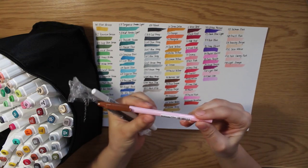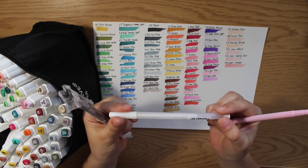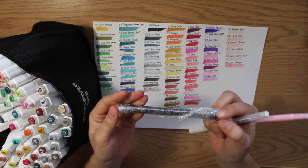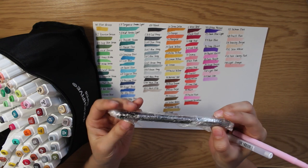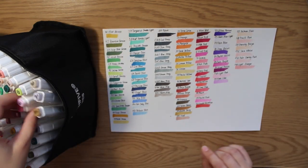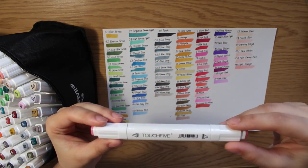Also the seller put a small gift in the marker's bag. It was a white jelly roll pen Touch 5 and a black liner Touch 5. There was one more black liner that was covered in something and it was dirty — it bled a lot. But anyway everyone loved the gifts, it's cool. The only problem is there is no colorless blender, but I will order it too.